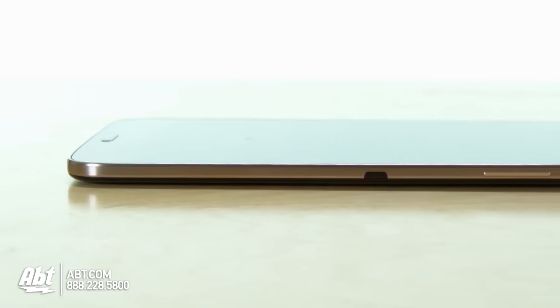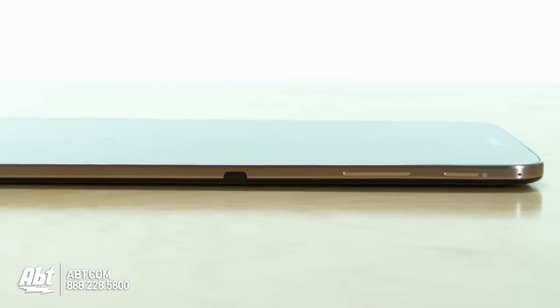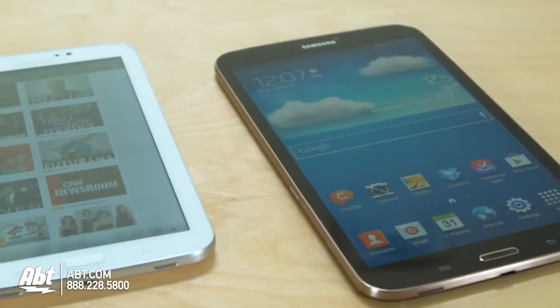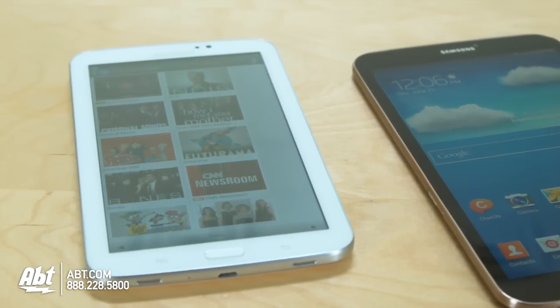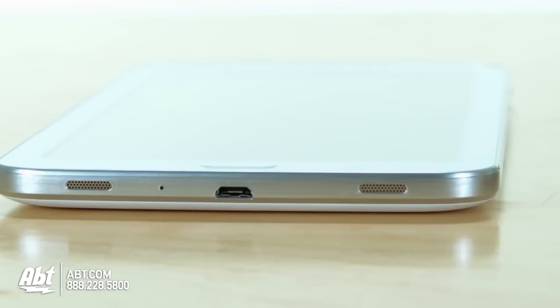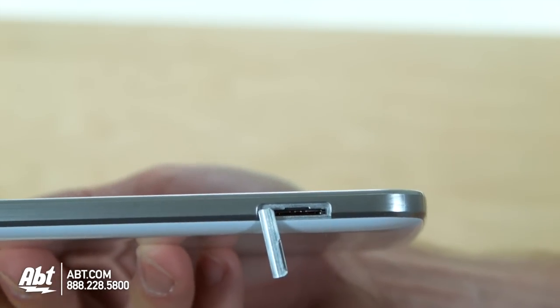Both the 8 inch and the 10.1 inch will have Android 4.2 as well as a 1.5 GHz dual-core processor, while the 7 inch will run on Android 4.1 and have a 1.2 GHz dual-core processor. It will also have about half the onboard storage with 8 GB. However, all three will have expandable memory via a microSD slot.